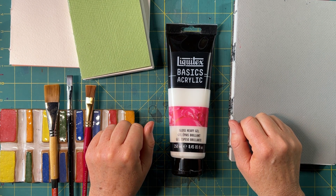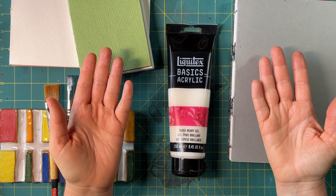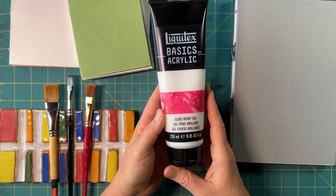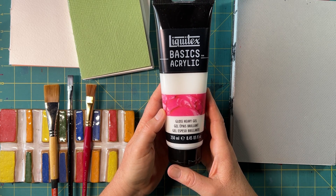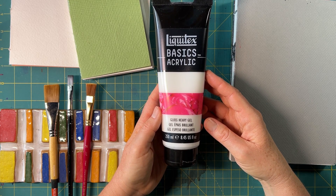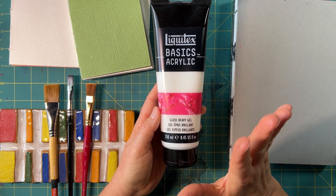Hey y'all, Michelle Johnson with Have Color Will Travel, and welcome back to my studio. Today I'm going to talk about my favorite discovery from this fall's adventures in art making: heavy gloss gel.